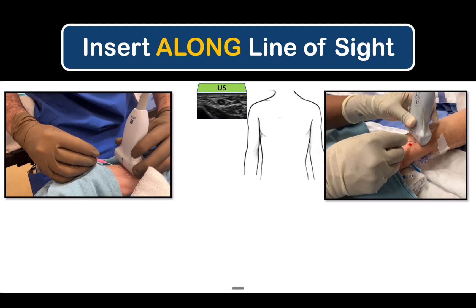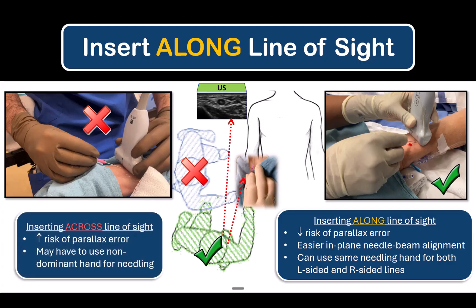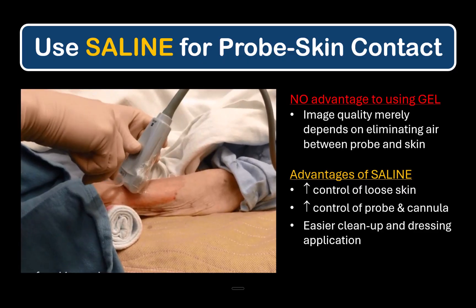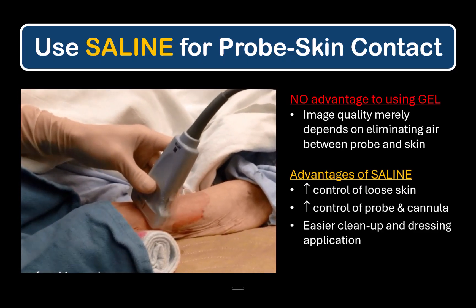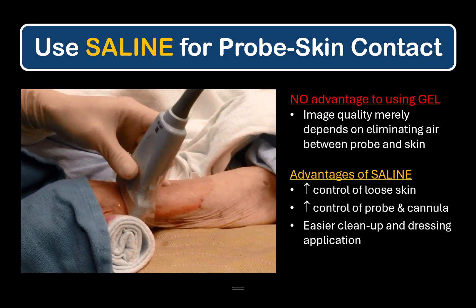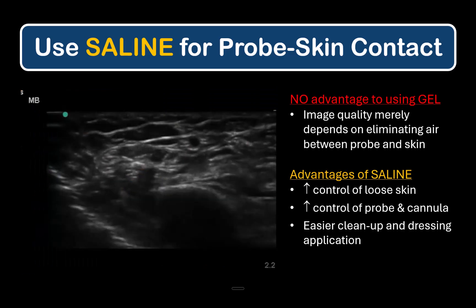Wherever possible, it's ideal to position yourself and the equipment so that you're inserting the cannula along your line of sight rather than across it. This avoids parallax error and generally increases accuracy for in-plane needle insertion in all ultrasound-guided procedures. Always use sterile saline or other fluid for skin-probe contact, not ultrasound gel. Gel makes everything too slippery, which can affect delicate handling of the cannula and probe, and also makes cleanup and dressing much more difficult.